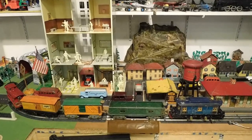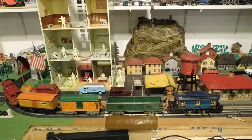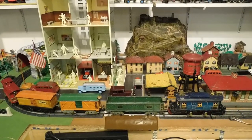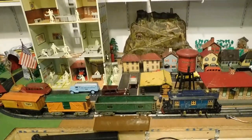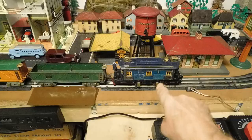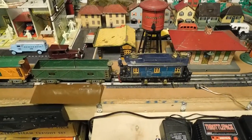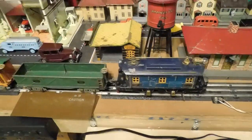Welcome back YouTubers and fellow Toy Train Buffs to another running session out here in the cave. Here we have the set I ran last time. Can't run it again now because I put the American Tunnel back, and of course this engine here will slam into it with those bars that stick out for the reversing mechanism.